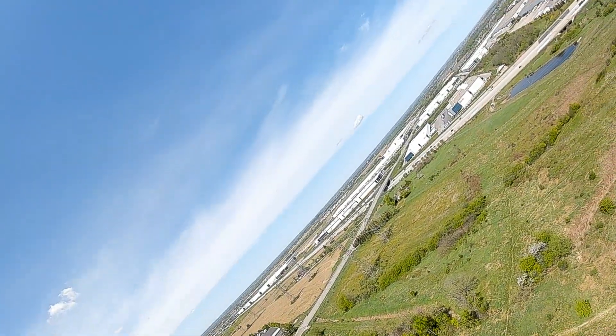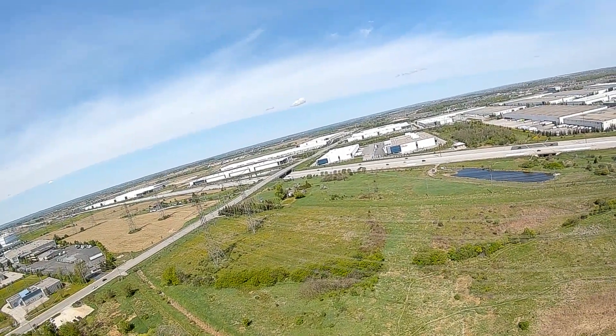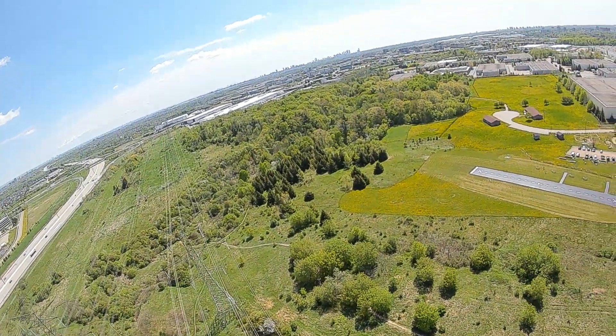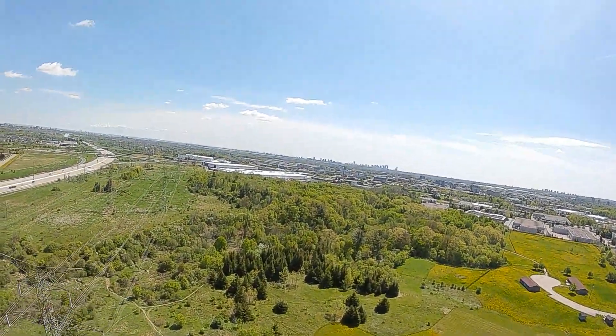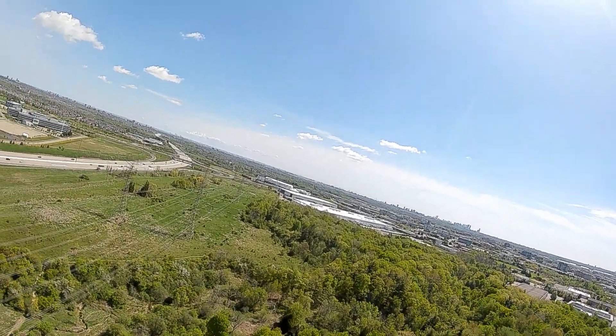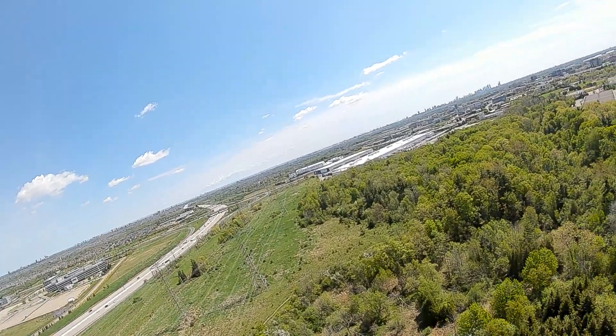I'm really happy with the results. Mind you, this plane has not been tuned yet — I just wanted to basically check if it flies or not, and it does. I'm sure that after some tuning it's going to fly even better. Now I'm going to switch to the third-person camera view.